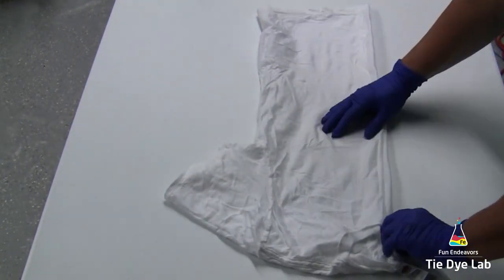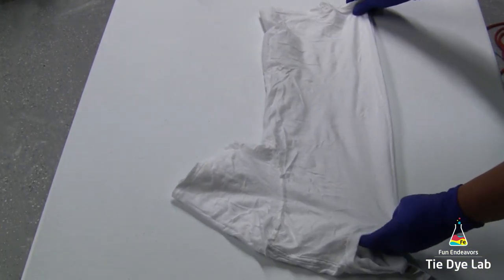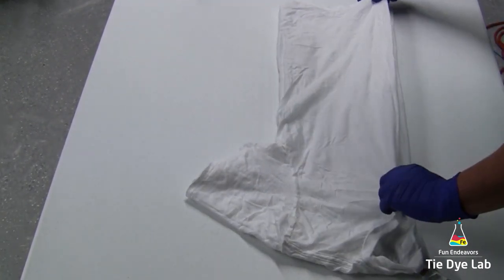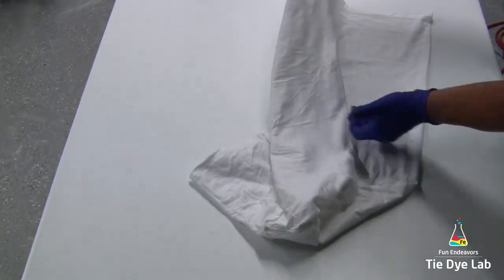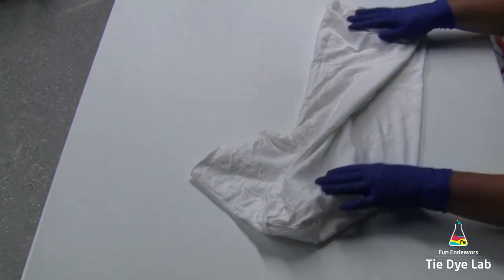On top right now is the front of the shirt and on the bottom is the back of the shirt. This shirt is kind of soft, so it's wrinkling up a little bit more. I already have it centered — I'm just working with it to make sure I get as many of those wrinkles out as I can to make it real smooth.